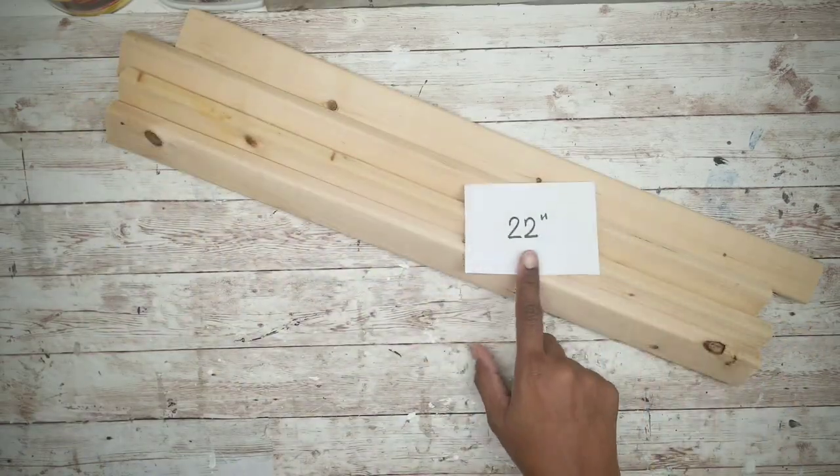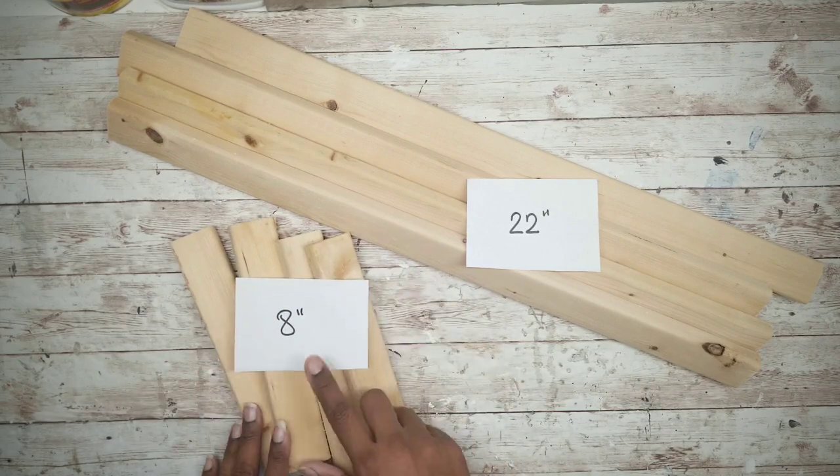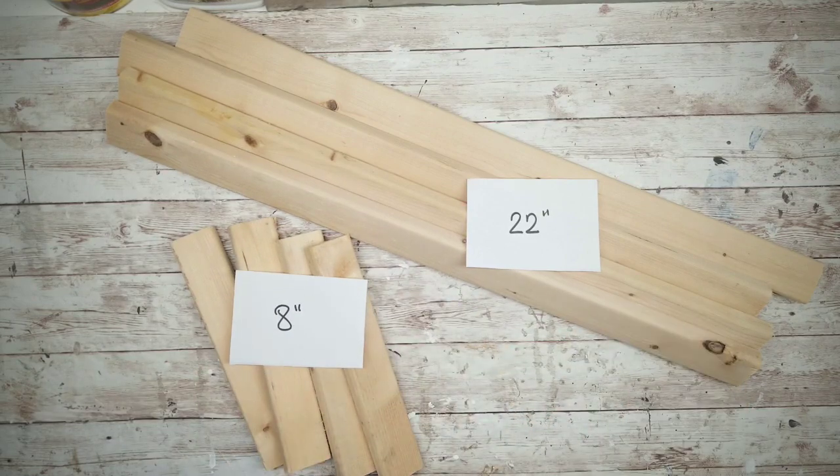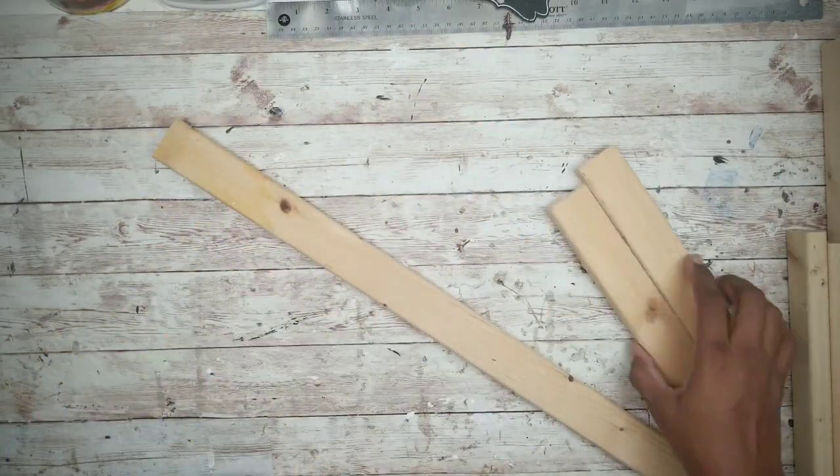The first thing we're going to do is cut the wood down to size. We'll need four pieces that are going to be 22 inches and four pieces that are going to be cut at eight inches. If you don't have a means to cut the wood, Home Depot will do this for you at no charge.